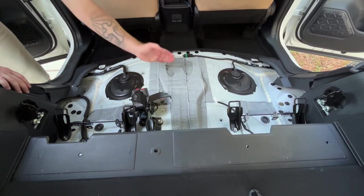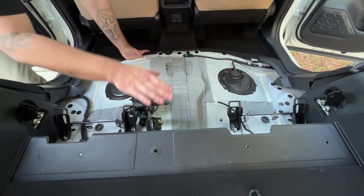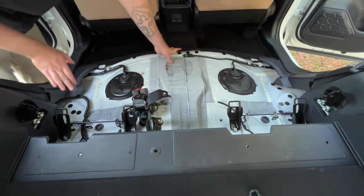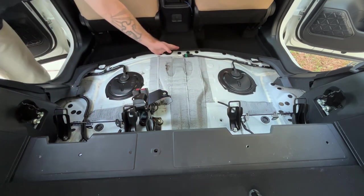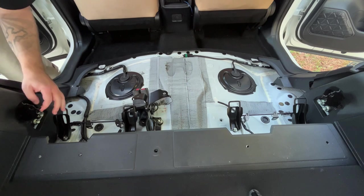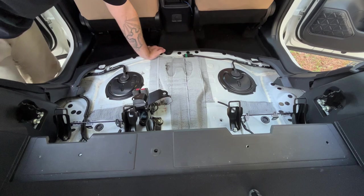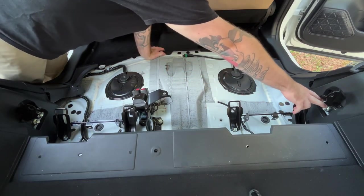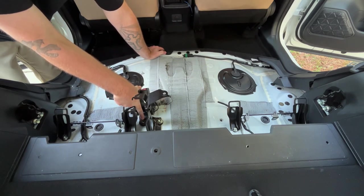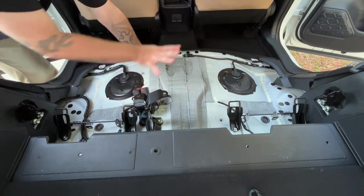After you remove the rear upper seat, this is what you're left with. You can work with just this, but I suggest removing these brackets — this bracket is held in by two bolts, and this bracket by two bolts. I take it one step further and take off these two bolts right here to remove these side brackets — I may make a platform off of these, I'm not 100% sure yet. Same thing with this side — two brackets right here. And then this seat belt harness is literally one bolt right there in the center. Then you can remove all these brackets and have all this open space to work with.